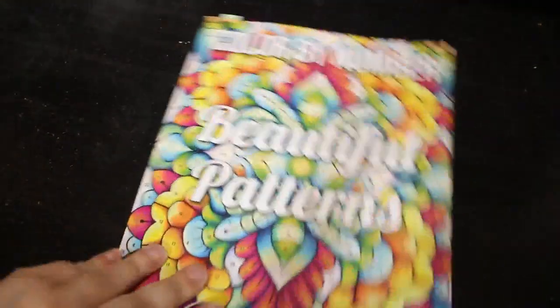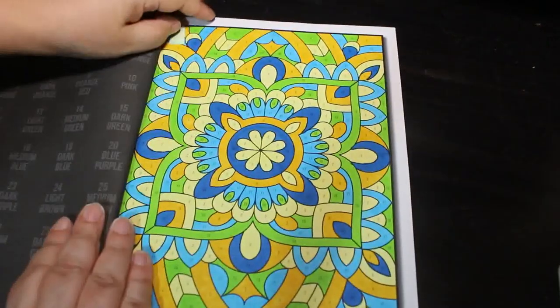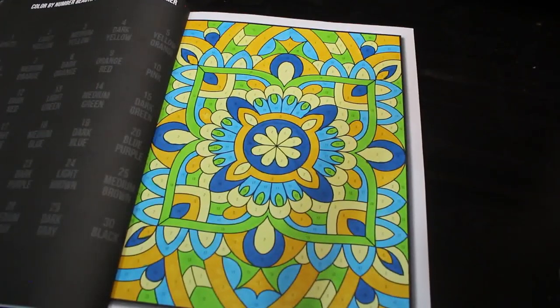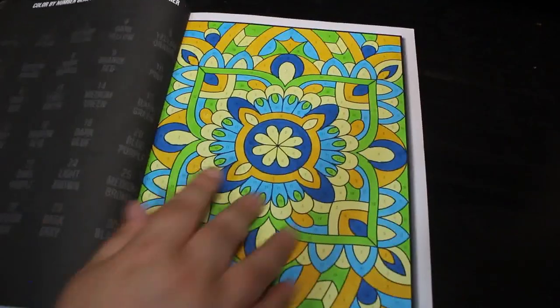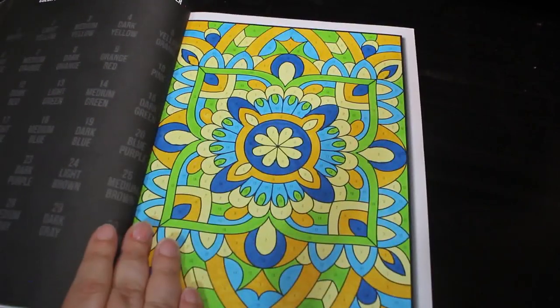Beautiful Patterns Color by Number by Jade Summer — I did this one using the twin markers. These patterns are very sweet and lovely, though a bit more complicated because there's so much to them and they fill up the page pretty much. But I do like it — I think it's an amazing one.